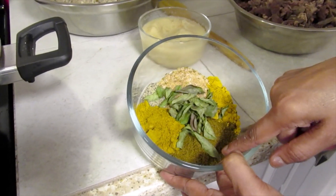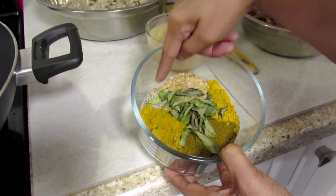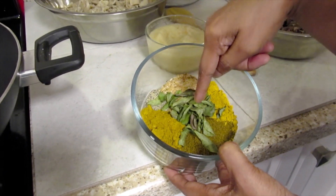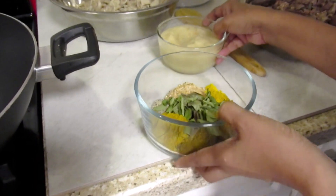I have in here garam masala, lala curry powder, black pepper, all-purpose seasoning, curry leaf and indy madras curry powder.